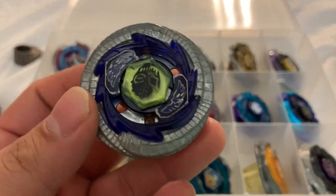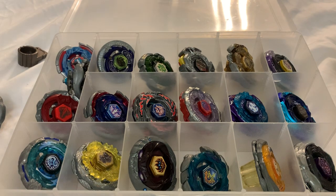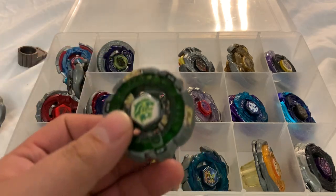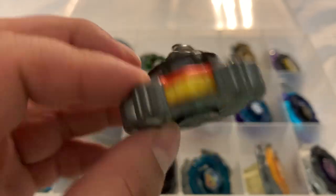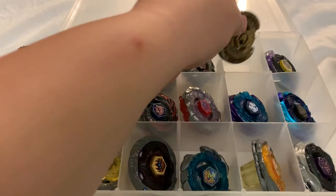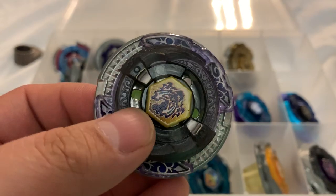Also known as the 4D beyblades. I also have a Diablo on the way. I have a Phantom Orion, a Hyperblade with a Fang Leone and spark effects for Metal Fury. I have a few more on the way. Variorares DD. Beat Lynx — my only SonoKong beyblade I ever got. These are all Takara Tomy by the way. Scythe Kronos.